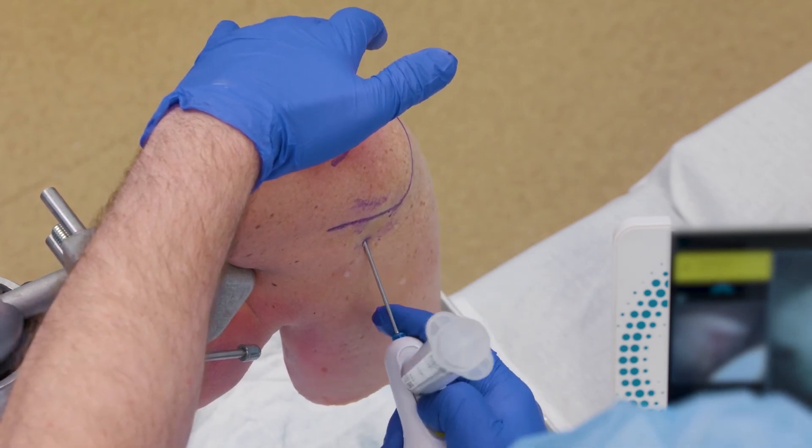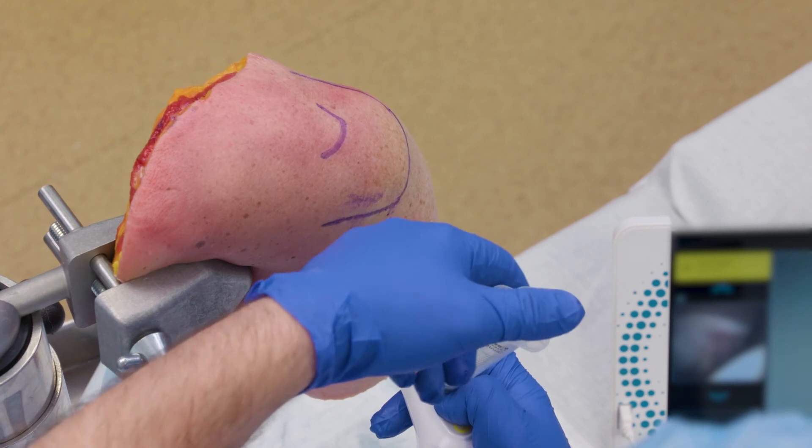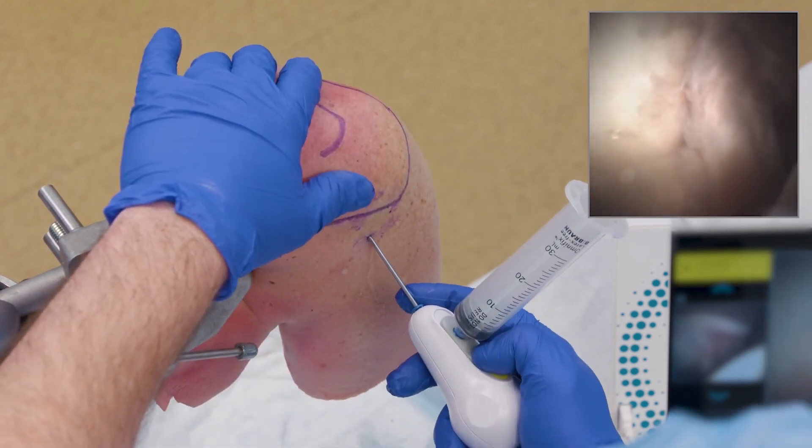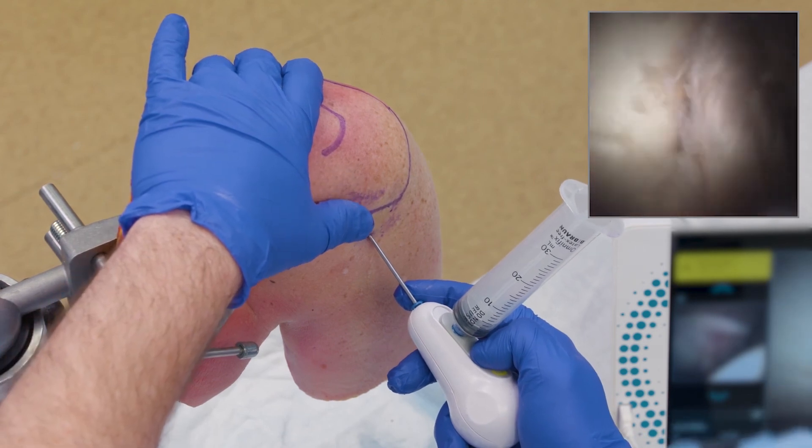I'll come up here and choke up a little bit so my finger's on the shaft, and gently push through my tissue into the joint. When I feel that pop, I'll retract my optics. If there's any soft tissue engaged on the end of my light source, I can flush it out of the way. Once you're in, you're able to get to that spot.